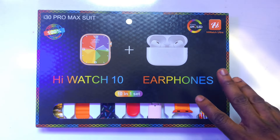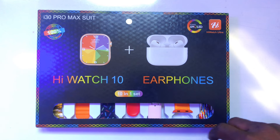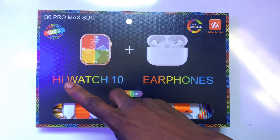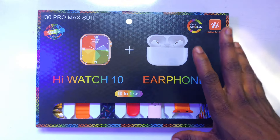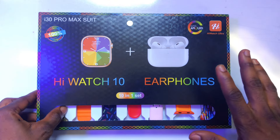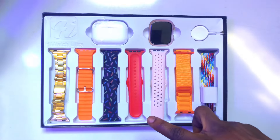This is the HiWatch Ultra. It is a smartwatch that comes in a 10-in-1 set. In this box, you will have the HiWatch 10. In addition to that, you are also given a 5th generation AirPod. And that is not all — you also have about 7 different straps.